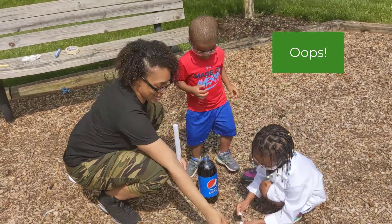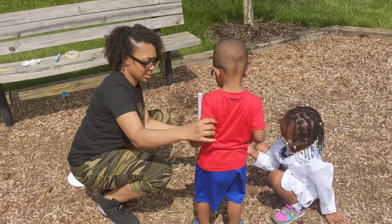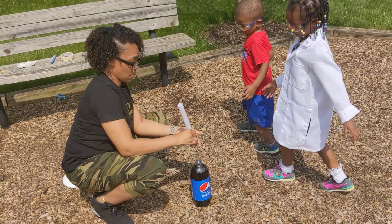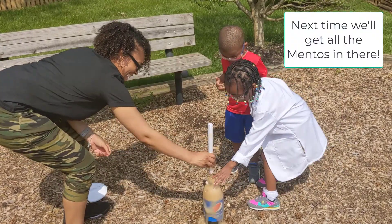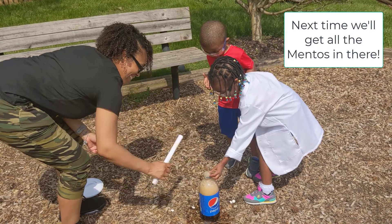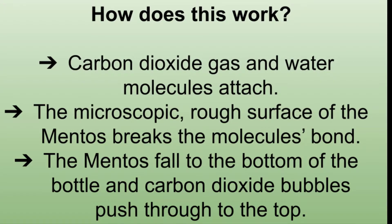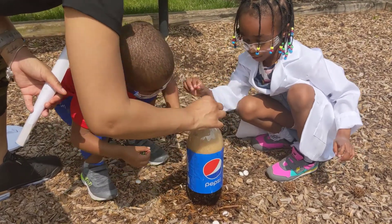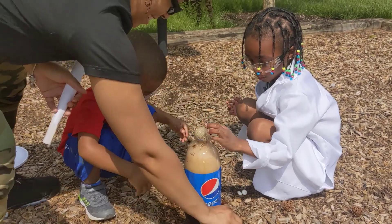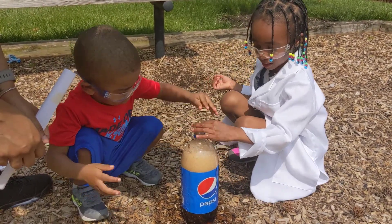That was not supposed to happen. No, no, let me see. Thank you. All right, here we go. Back up, Jane — come this way. You ready? In three, two, one. Come this way! It's really cool. Look at it! Put a little bit in. Look, guys — it's really fun. All of that stuff is getting out and coming back in.